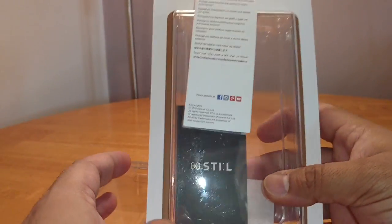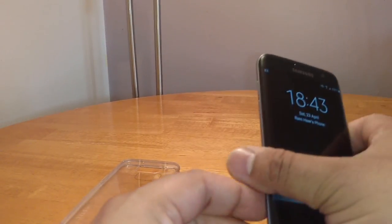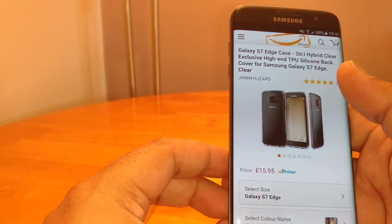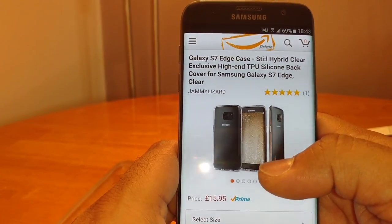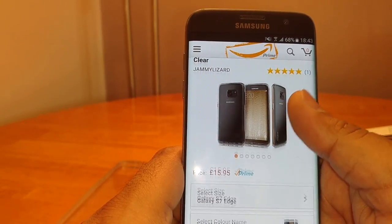You can pick this up for around £16 off Amazon — that's what I paid for it. There it is on Amazon: the hybrid clear exclusive high-end TPU silicone back cover for the Samsung Galaxy S7 Edge.